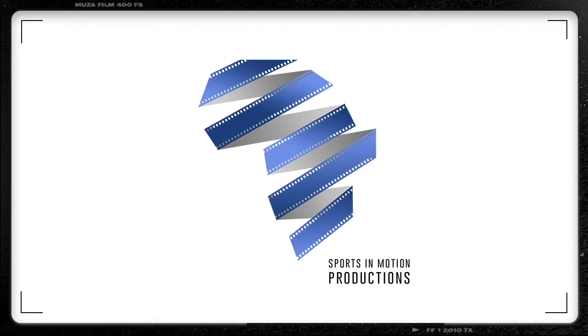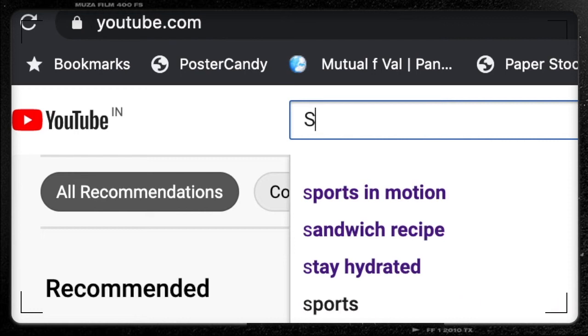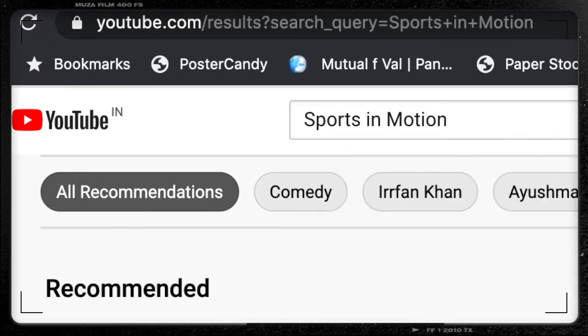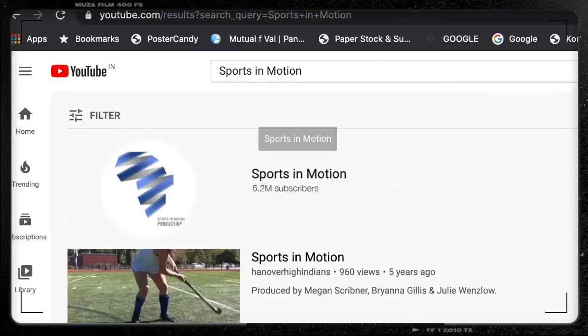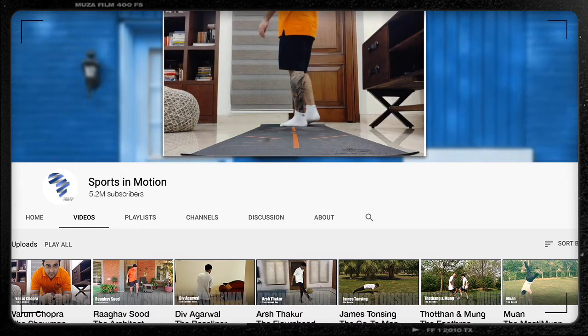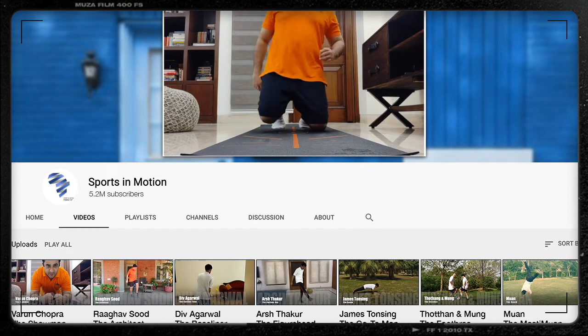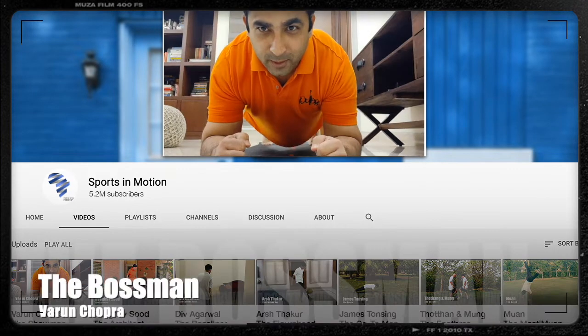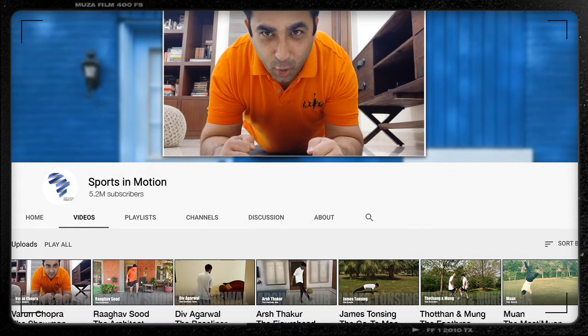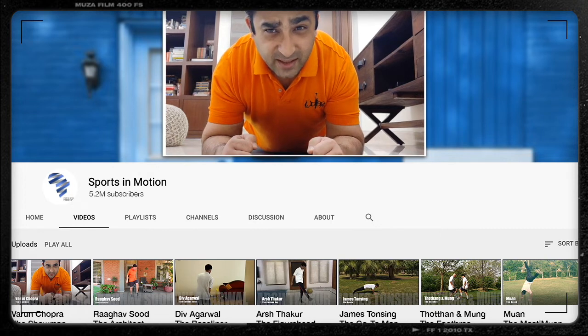Ladies and gentlemen, boys and girls, welcome to Sports in Motion, your online fitness trainer. The best exercises curated by the best coaches in the world from the sports company. Game on!